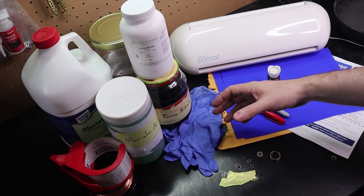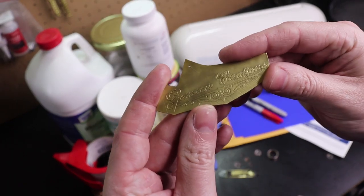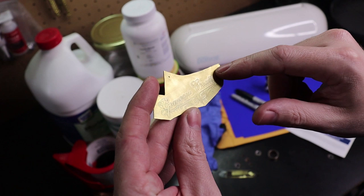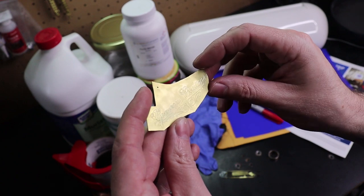If you don't know what acid etching is, it's basically acid eating away your metal and leaving behind a design. The way you get this design is by having a resist on top of it — something to protect the metal against the acid.